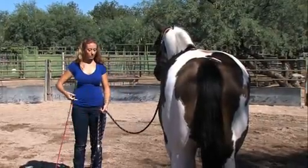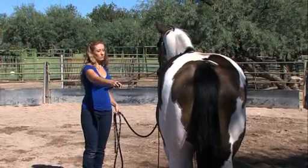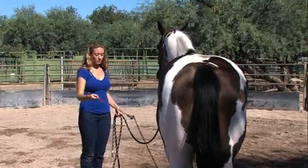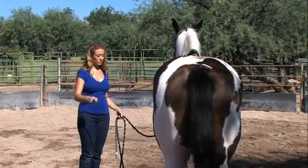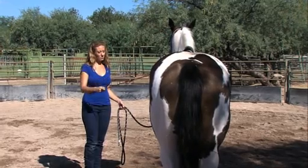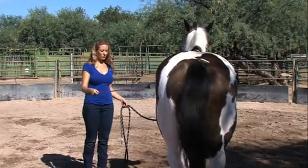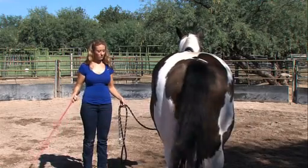In this next exercise, we're asking Shana to drain all of the energy out of the whip. She starts slowly, but very quickly she's able to take that whip and bring it across the horse's back without any reaction from the horse, because he senses all of the emotional energy has been drained out of the whip. It's harmless, and it doesn't mean anything for him to respond to.